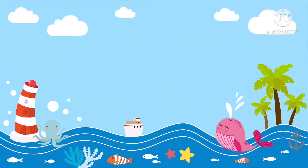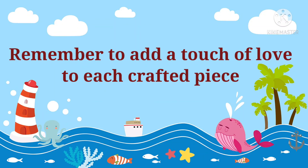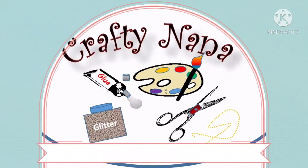I'm Angela, better known as Crafty Nana. Thank you for viewing my video. If you are new or returning to my channel, I thank you for your support. And remember to add a touch of love to each crafted piece.